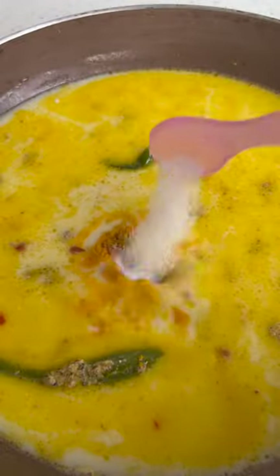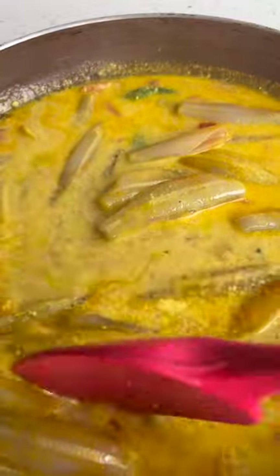You need to have fresh anchovies, salt, black cumin, mustard paste, green chilies, coconut milk, tomato and turmeric powder. That's it.